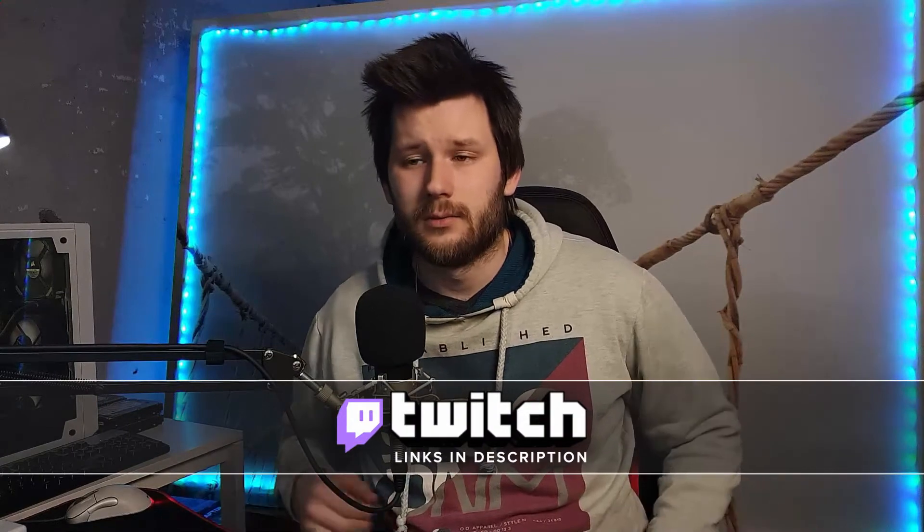If you ever want to talk about this kind of stuff or any tech stuff, I stream occasionally. I'm not gonna say I stream on a set day because it depends on a lot of things. Right now I stream when I can, usually during the weekends, but far from every weekend. Alright, let's stop wasting time and do this unboxing and see what we got here.